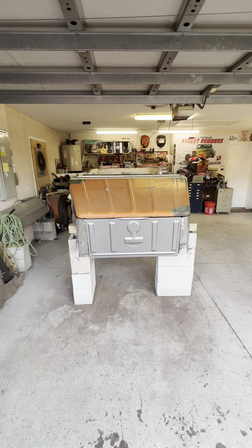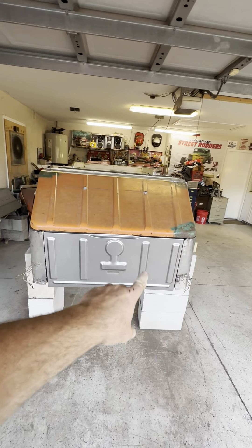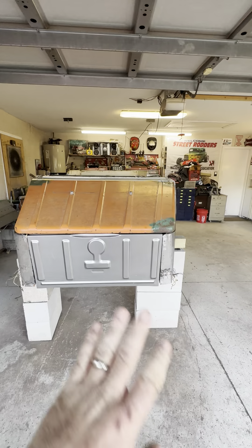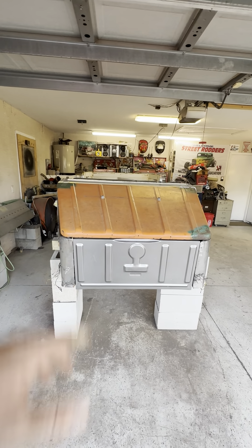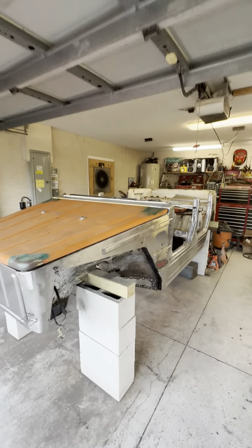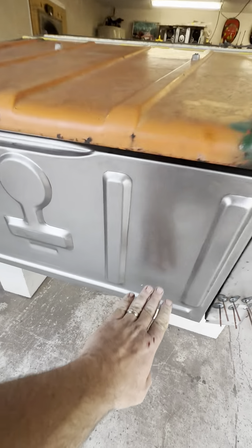Good afternoon ladies and gentlemen. Some parts showed up so we got our new front panel in — I believe it came from the Thing Shop. We just kind of mocked it up, it's not welded in or anything, just sitting there with vice grips holding it on. We got the hood sitting on it, got a little work to do, but man does it change the look of the Thing.